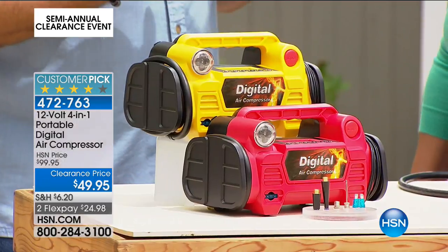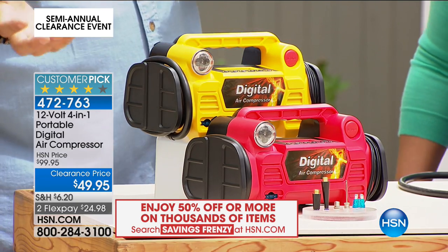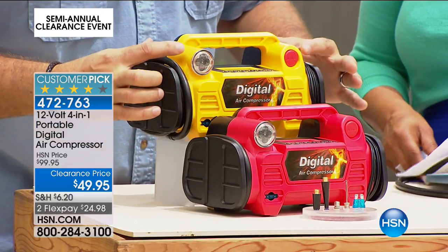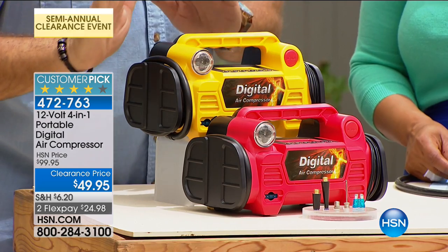It's great for right now because we are so active and it's time to get outside and enjoy the great weather. Everybody needs a compressor anyway, because how often does that little light in your car come on telling you your tires are low? Every time the temperature changes a little bit, you're spending like a buck or a buck fifty to fill your tires at the gas station.